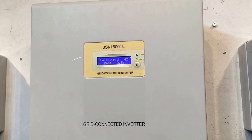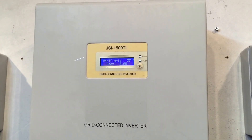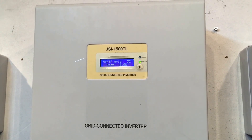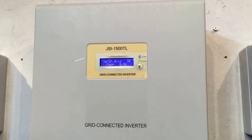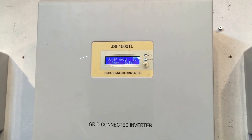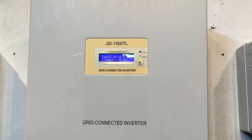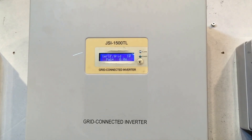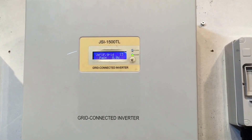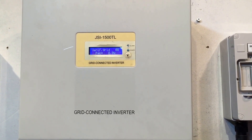If your JFY inverter has been installed longer than five years ago and after rebooting it's still coming up with the issue, you are going to need to get the inverter either repaired or replaced. At Gold Coast Solar we don't really recommend repairing an inverter which is out of warranty, because you're just throwing good money at something that still has no warranty. You may as well bite the bullet, pay a little bit more, and get a good quality replacement unit which will have a full warranty.